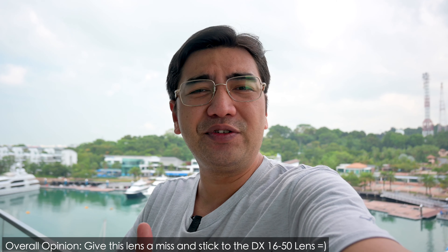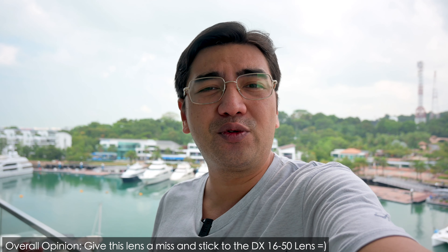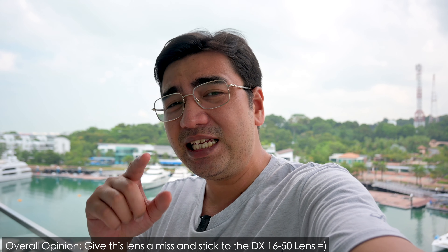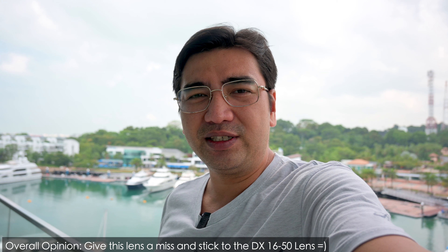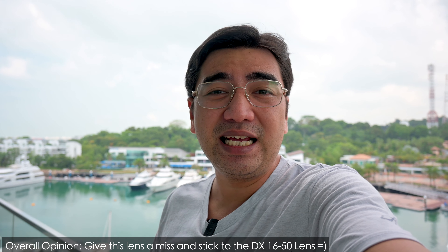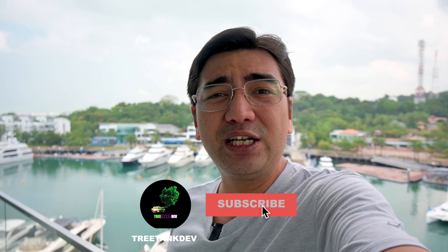All right, thanks guys for watching, hope you enjoyed this video — Nikon Z50 with the full frame kit lens, basically the 24 to 50. Leave your comments in the comment section to tell me whether you think this lens is good for the Nikon Z50 or should you just stick to the kit lens, the DX 16 to 50 f3.5 to 5.6. Hit the subscribe button, like button, and the notifications button and I'll see you in the next one, peace.